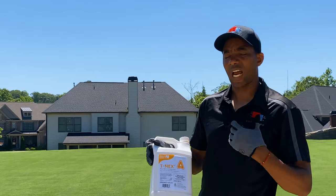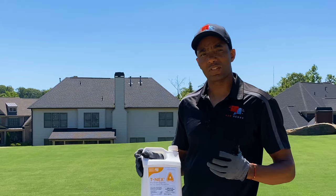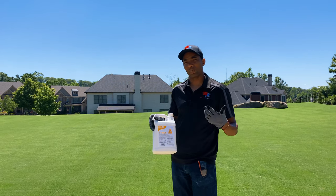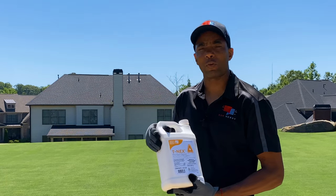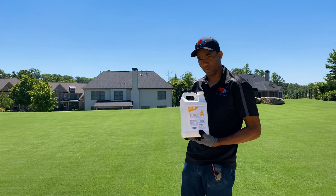As far as the time of efficacy, T-nex lasts about three to four weeks between applications, depending on rain, how much rain you get, fertilization, and a couple other factors. But pretty much if you plan for three to four weeks, that's about how much growth regulation you're going to get out of this product.